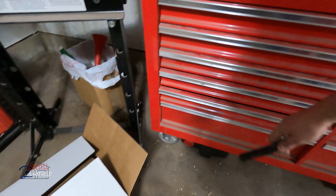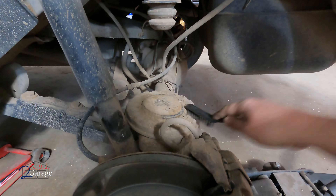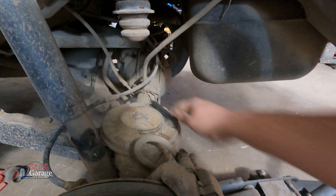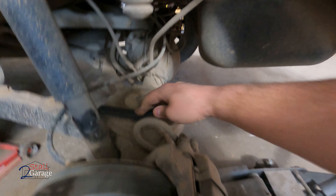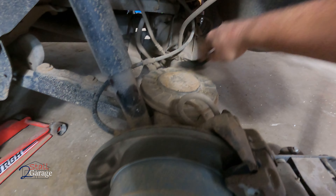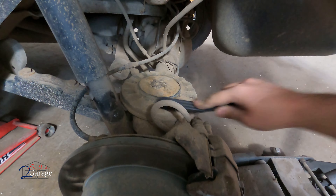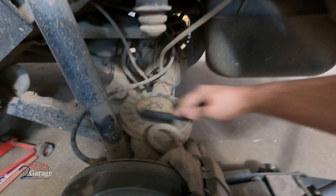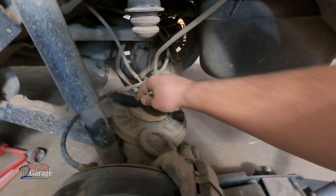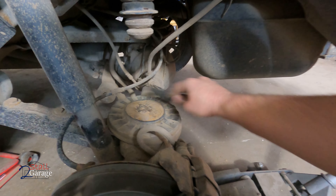Oh, don't make me take anything else off please. What else do we gotta take off here? Shouldn't be anything. I mean, it's right there. Which way do you want to come out here — one way or the other? Let's make it happen.